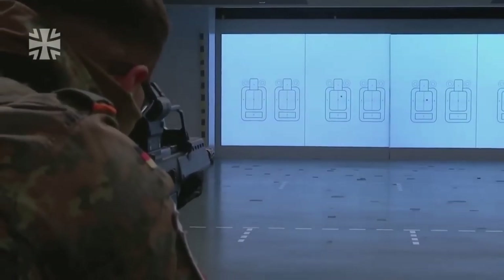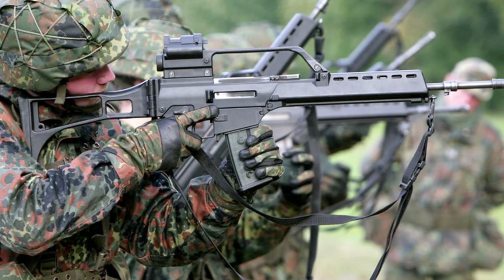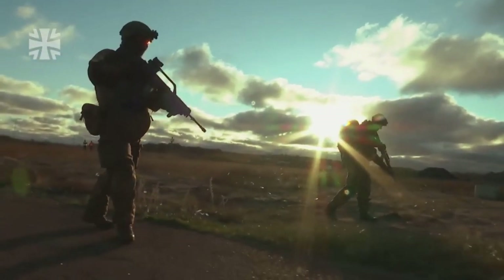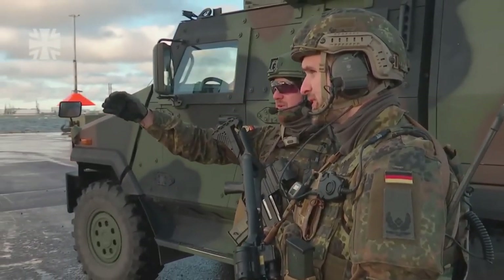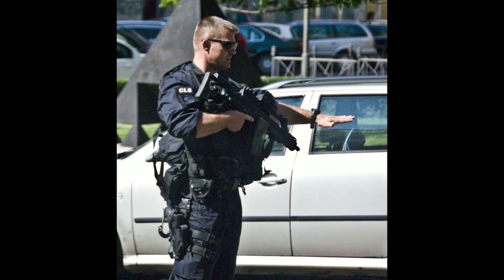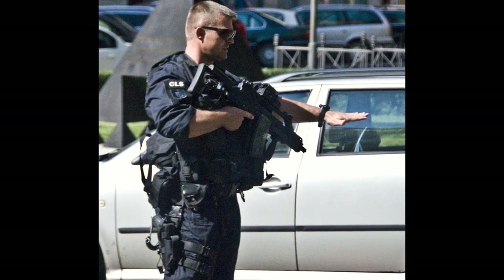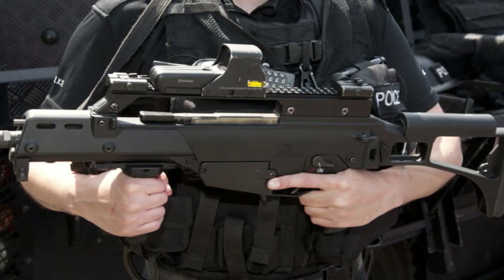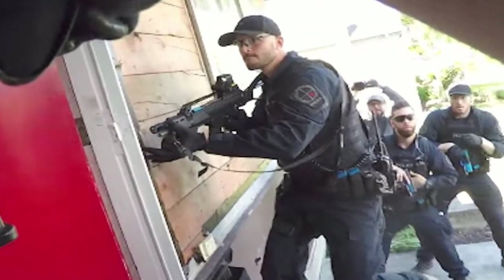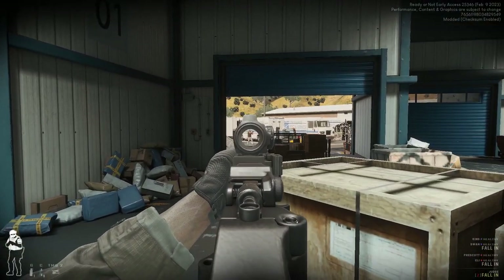This space-age rifle has a polymer receiver and furniture, making it very light. Earlier models also included built-in optics, which at the time was very advanced. Since its adoption by Germany, other militaries have adopted the rifle, such as Spain. And of course, many law enforcement agencies around the world have added the G36 to their arsenals, most notably the British counter-terrorist specialist firearm officers. Even my local SWAT team equivalent has been spotted using the G36. When it comes to law enforcement use, the G36 is surprisingly popular.